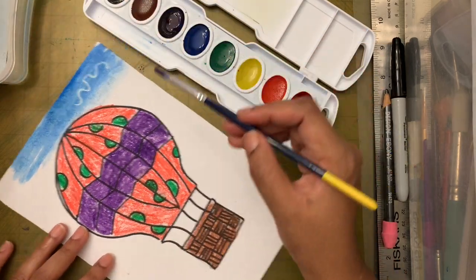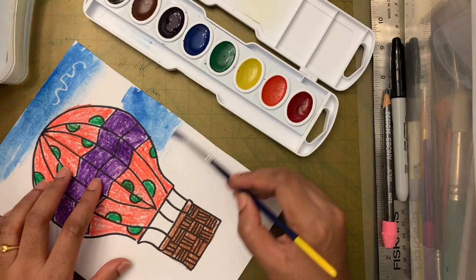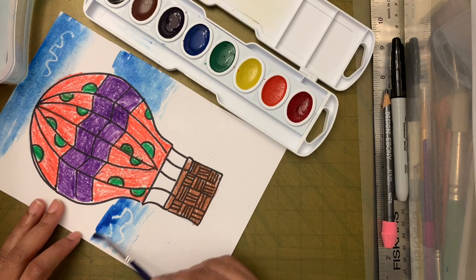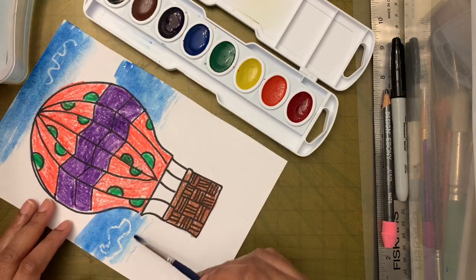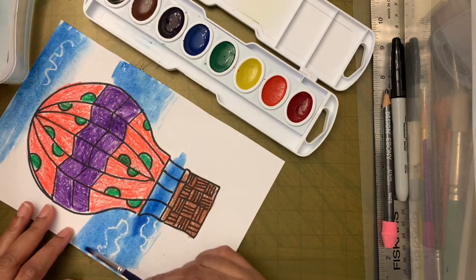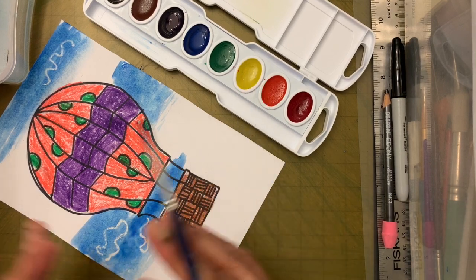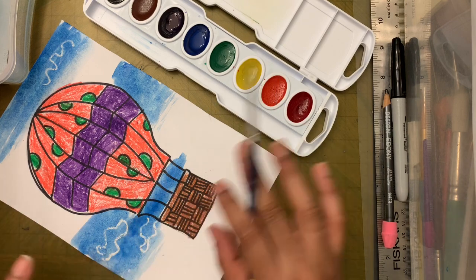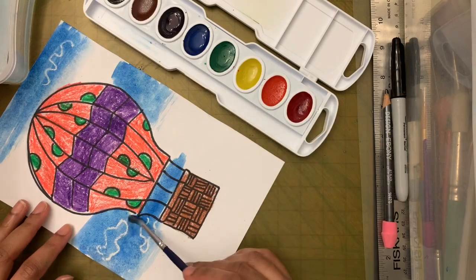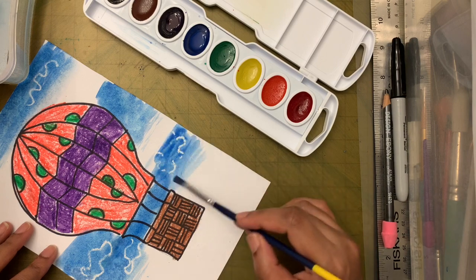I'm taking some more blue and filling in areas I left. The crayon is made with wax — wax is a type of oil — and water and oil don't mix, so the crayon pushes away the water. That's how you can see the clouds made with white crayon. Each time your brush dries, dip it in water, take more paint, and continue.